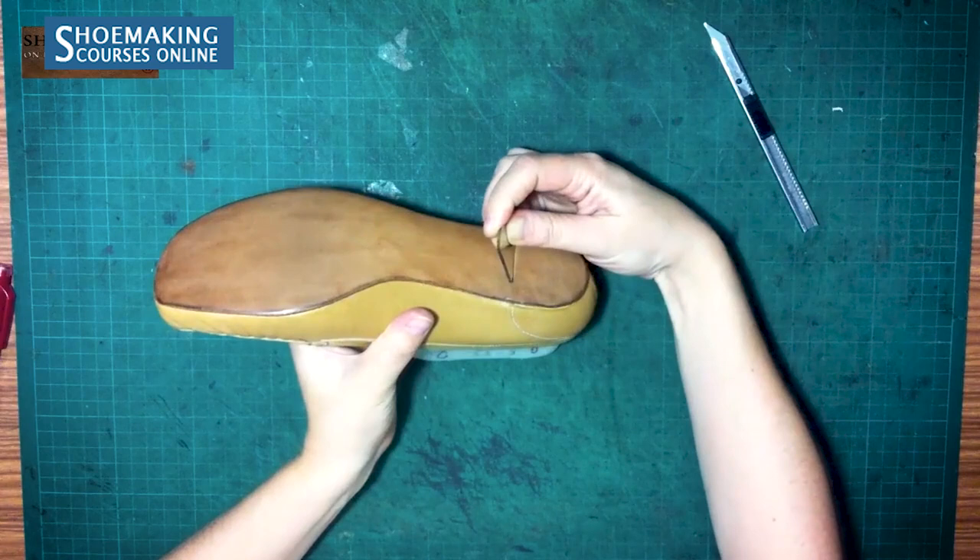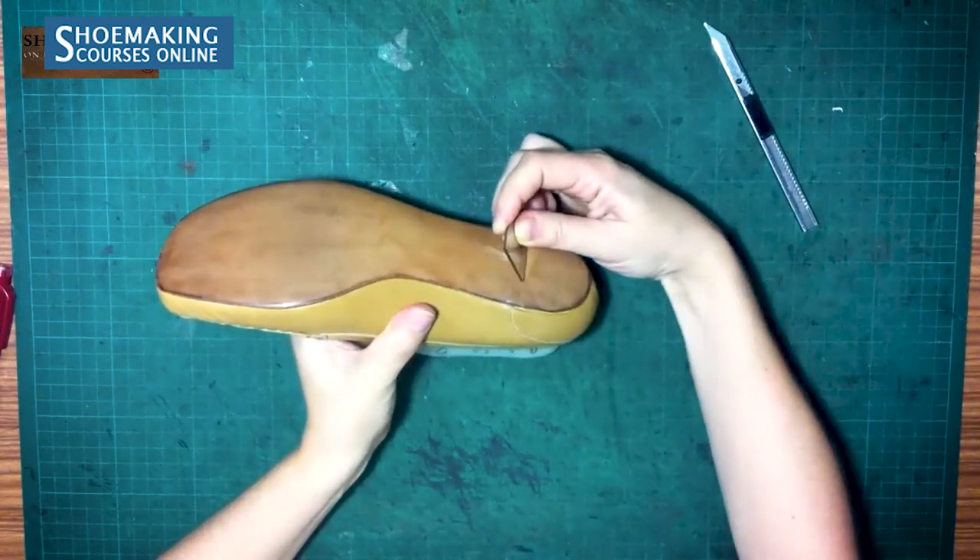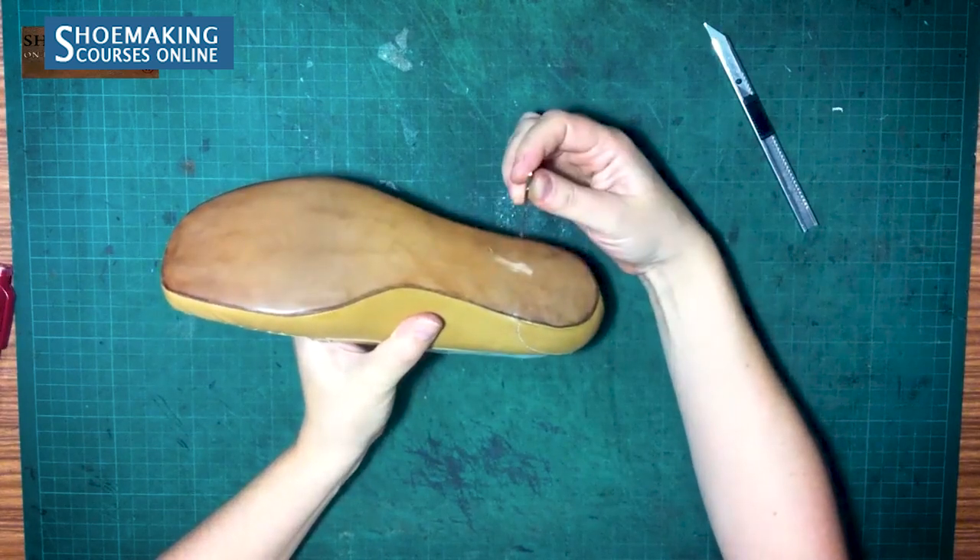When finishing vegetable tanned leather, you don't need special equipment or tools. You can work with simple tools and create beautiful finishing, like on the moccasins or sandals. It's a simple finishing process where you remove the top surface of the leather, finish it with sandpaper, inclining it slightly and applying a little pressure to sand off a thin layer — and at the end you have a beautiful, clean surface.